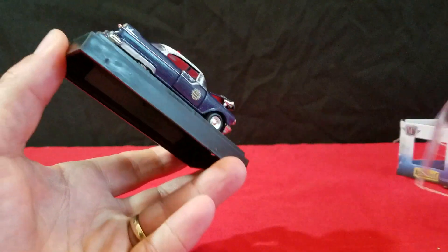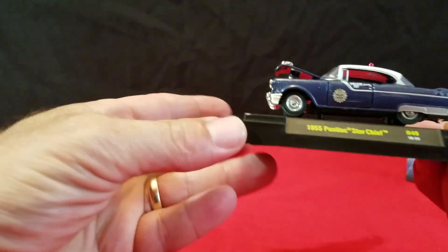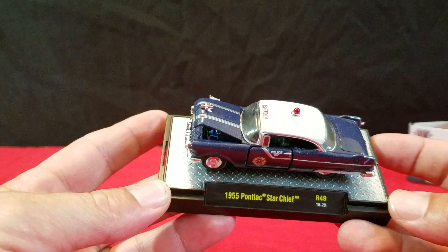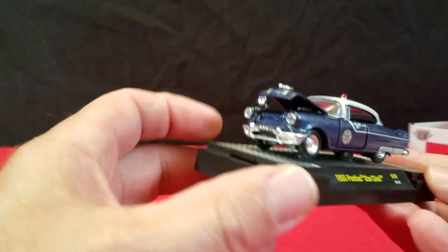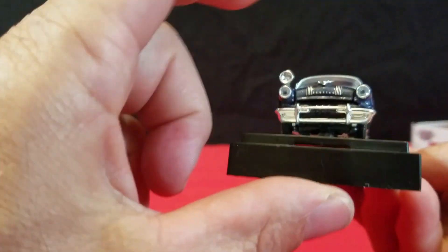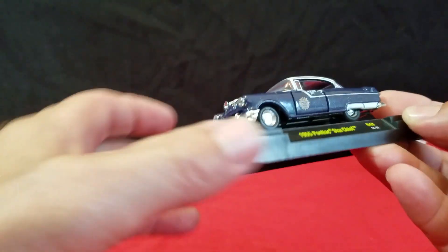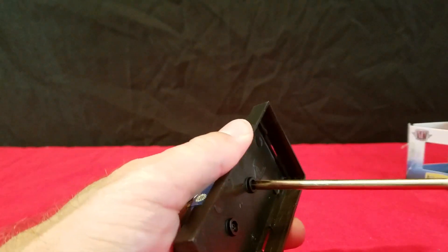It's kind of an interesting one. I don't think I have a 55 Pontiac, so here we go. We'll get it off the base — it's like a dark blue. Hood opens and you can see the motor inside there. It's got a siren on the fender, glass headlights on it. It's a pretty nice looking vehicle.